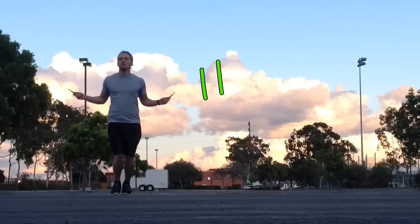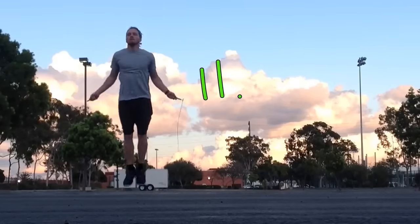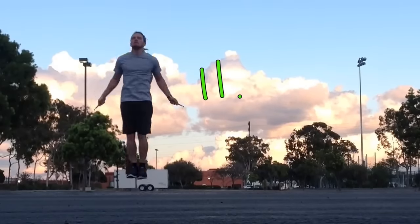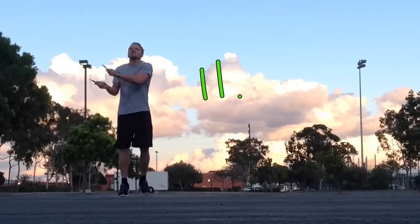Now we're doing double unders. This is technically a CrossFit rope because it's very quick and you can get double unders very fluently as long as you're good at them. Great workout for any athlete.